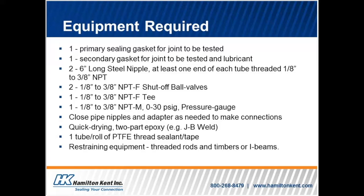Additional equipment includes: two six-inch long steel nipples, with at least one end of each tube threaded one-eighth of an inch to three-eighths of an inch NPT; two one-eighth to three-eighths of an inch NPT-F shutoff ball valves; one one-eighth to three-eighths of an inch NPT-F T-fitting; one one-eighth to three-eighths of an inch NPT-M 0–30 PSIG pressure gauge; close pipe nipples and adapters as needed to make connections; quick-drying two-part epoxy such as JB Weld; one tube and roll of PTFE threaded sealant and tape; and restraining equipment such as threaded rods and timbers or I-beams.